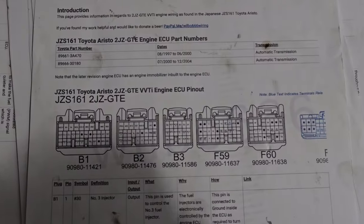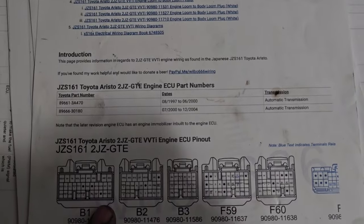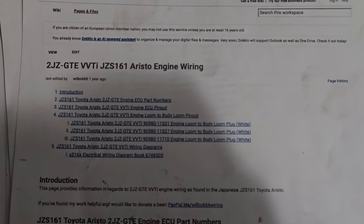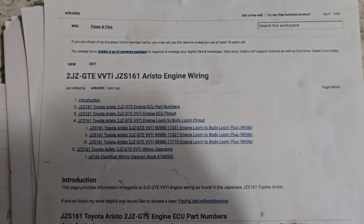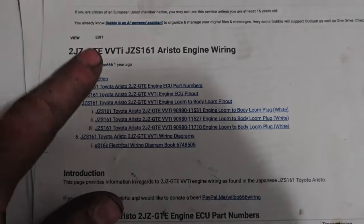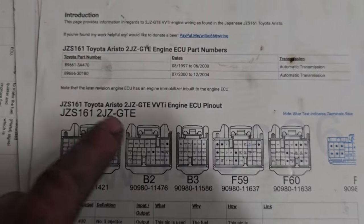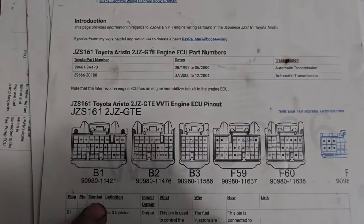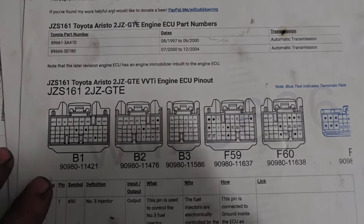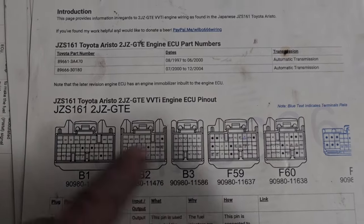I want to show you a little more of this wiring. If you go on Google and type in '2JZ wiring,' wheelbill666 will pretty much be the first thing that pops up and you can pick whatever ECU you have. This is actually for the 2JZ GTE because that's the ECU that I bought to run with this, but it's pretty much the same as what we have.